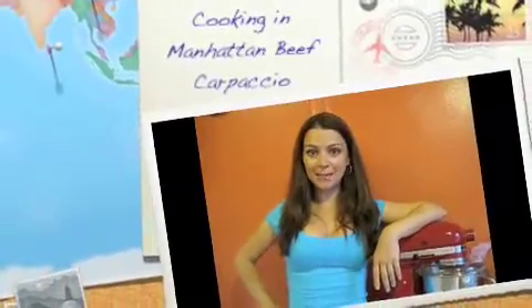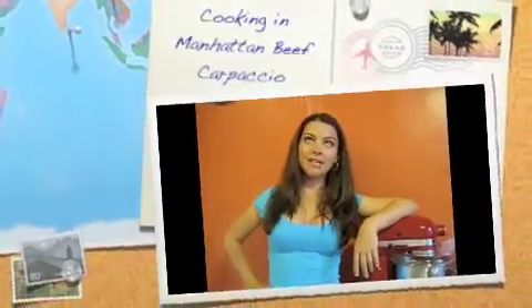Hi, this is Serena from Cooking in Manhattan. It's summer out and the heat is terrible in Manhattan, so today I will show you how to prepare a delicious meal that doesn't require any fire or any heat. We are preparing beef carpaccio.